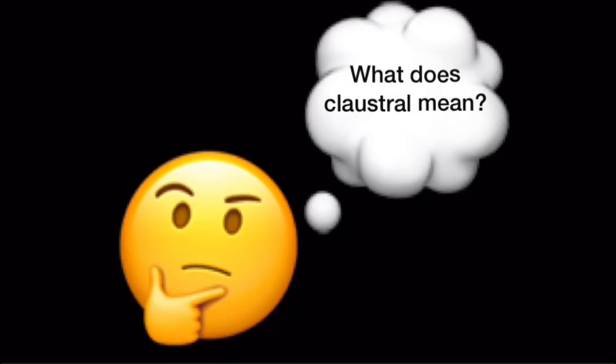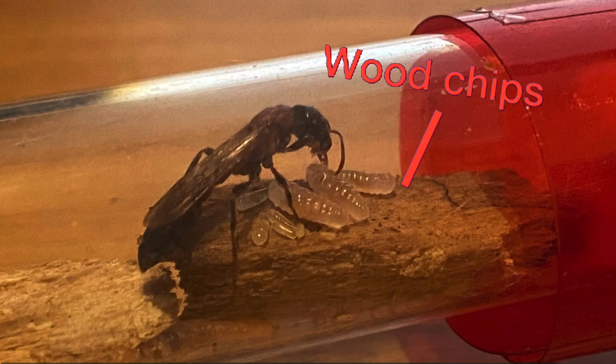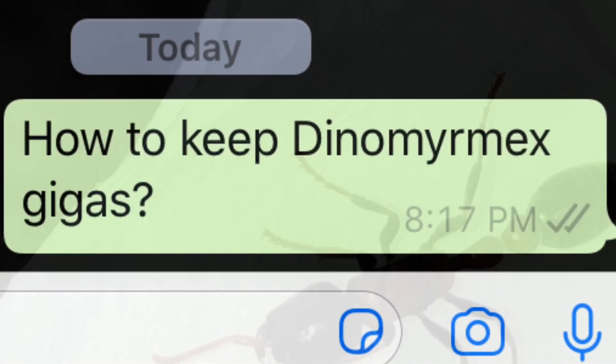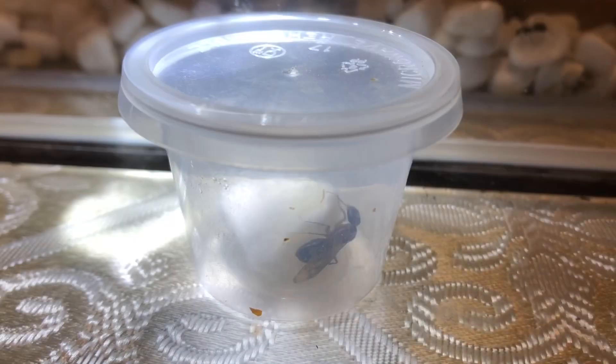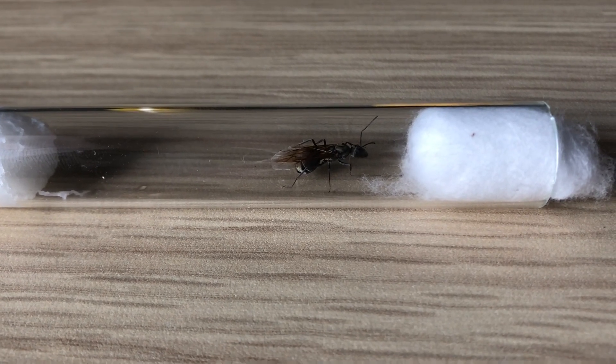Step number three: making the setup for your queen ant. After doing some research, you probably already have a rough idea on this. The answer you get from other ant keepers regarding setup is usually just whether the ant needs substrate or not. There are many different possible housing methods for many different species, but the chances of starting out with such a species is quite low. In the next tutorial, I will be explaining more in-depth about housing for ants and the different basic test tube setups. After researching about Alex, I found out that she does not need substrate.